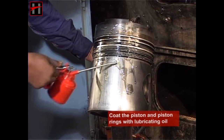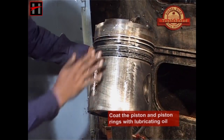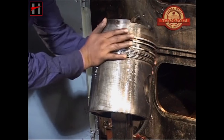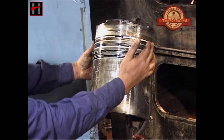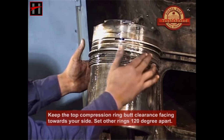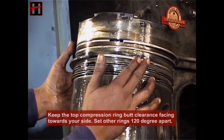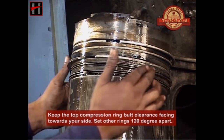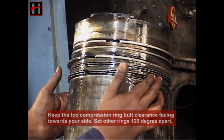Now coat the piston and the piston rings with lubricating oil. Set the piston rings. While setting the piston rings, always keep the top compression ring butt clearance facing towards your side, which means towards the technician. Then set the other rings 120 degrees apart.